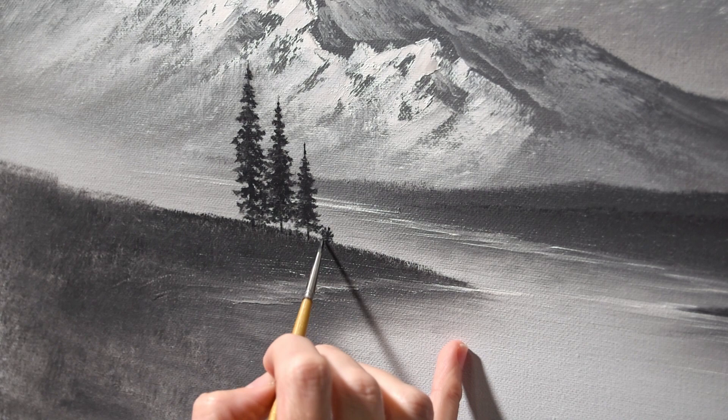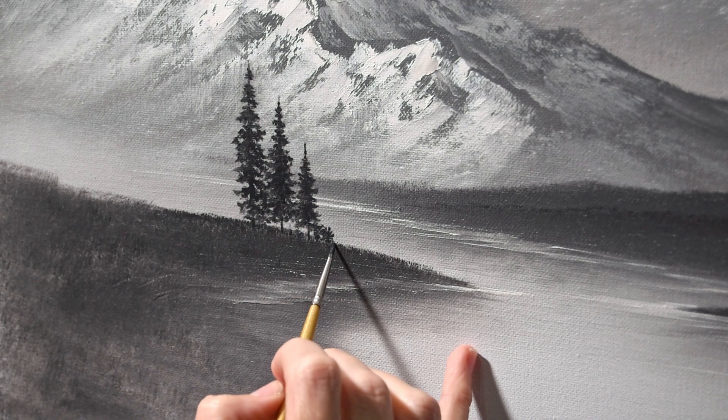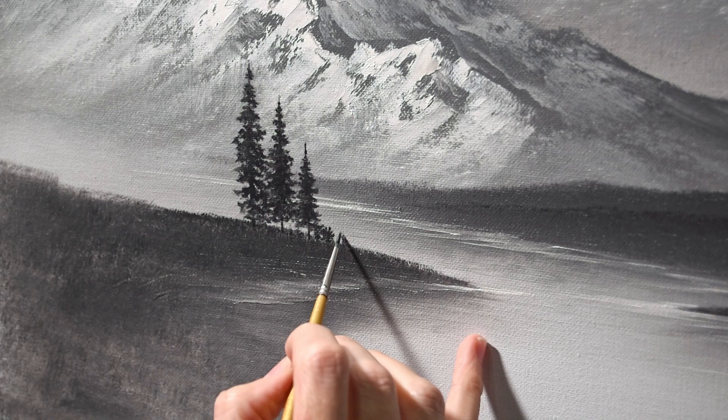I'm putting in some bushes here. I didn't have to do this — I just felt like it needed something there. So here comes another bush. Again, this is all the same brush, the same number two sable.